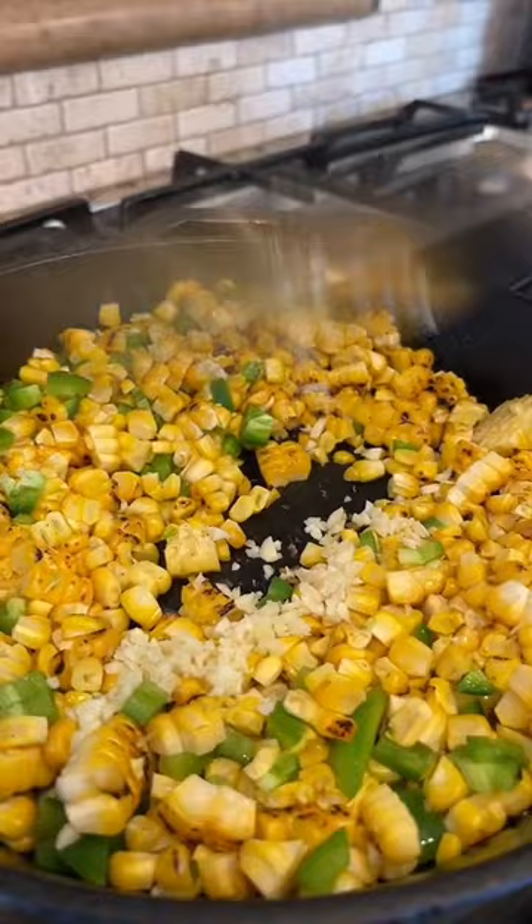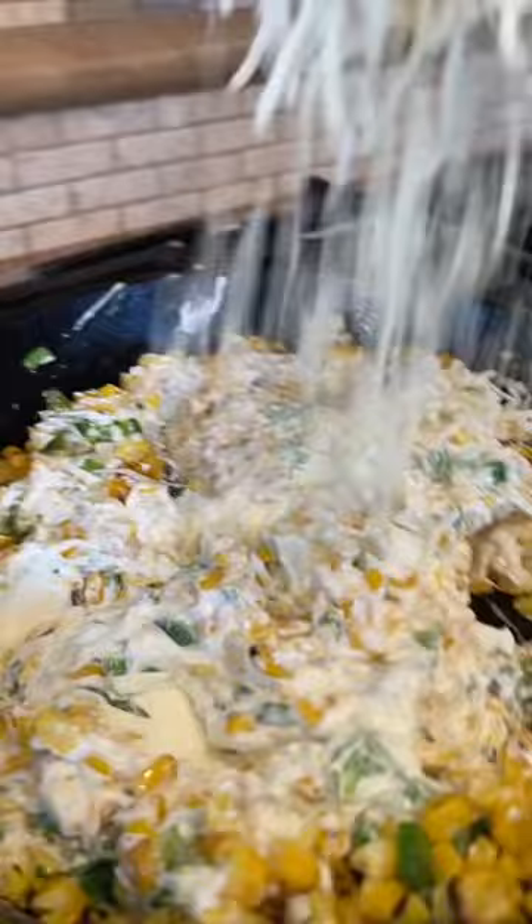Two bars of cream cheese, mayo, cilantro — add it to the pot. Add Monterey cheese and chile de árbol. Mix it all together, and now let's put it in the oven.